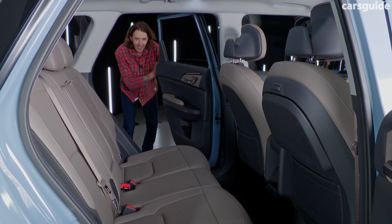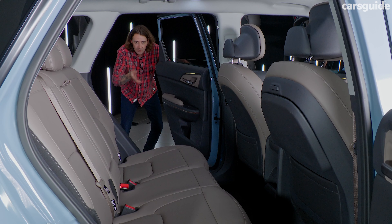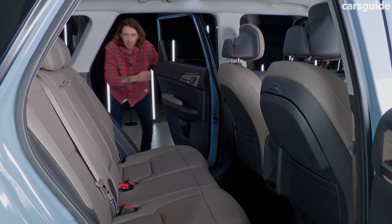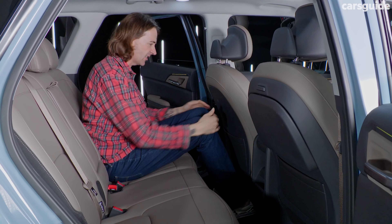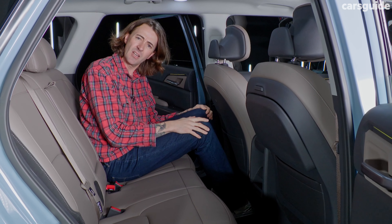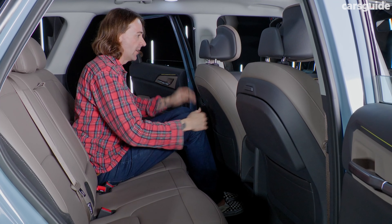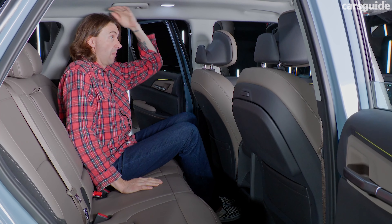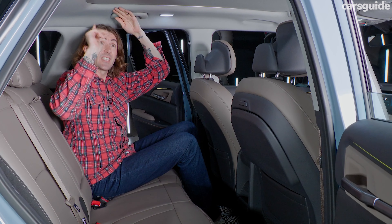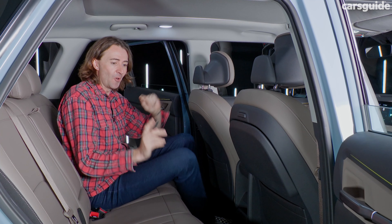Check out these seats and look at this doorway — it's big and wide, and the door opens quite wide as well. That high roofline means it's easy to get in and out. In terms of legroom, that's ridiculously good for a mid-sized SUV. Headroom is also pretty good, and that's with the sunroof — normally sunroofs bring down headroom, but there's no problems there at all.